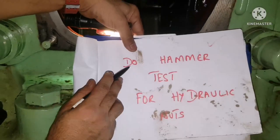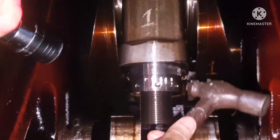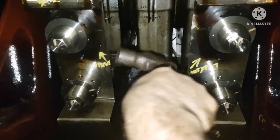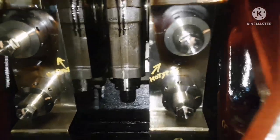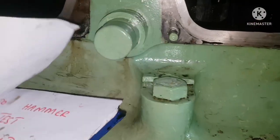Next, do the hammer test for the hydraulic nuts. Use a ball-type hammer and tap on the nut — if the nut is loose it will tend to turn. Never hit on the threaded portion of the nut as it may damage the thread, leading to big issues where you cannot open the nut. Hammer test for hydraulic nuts is done.